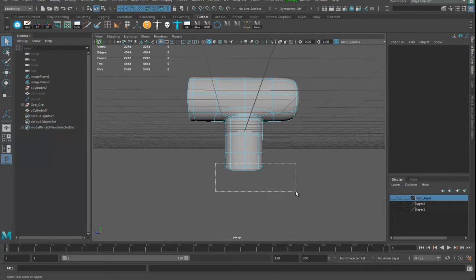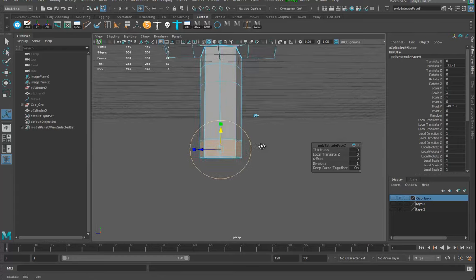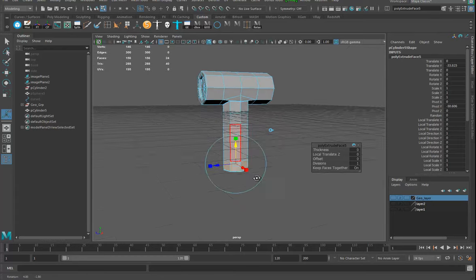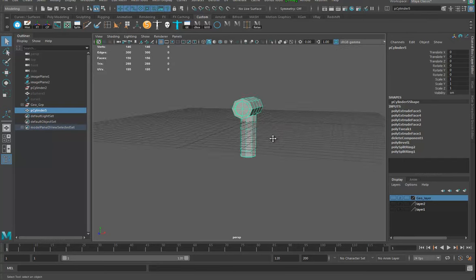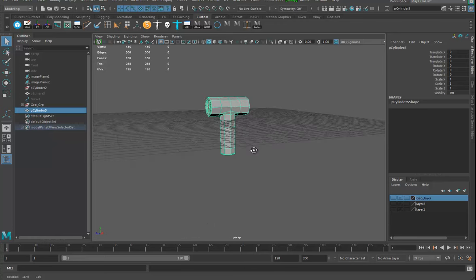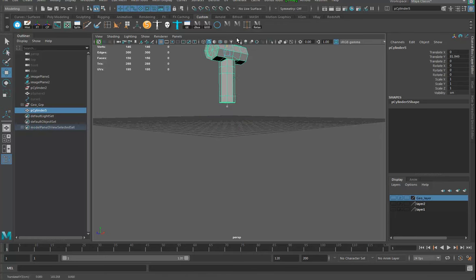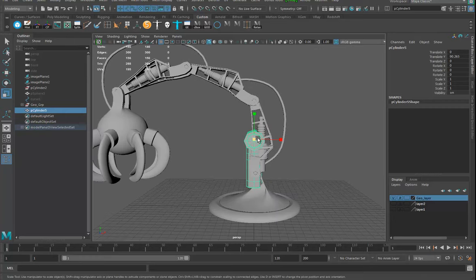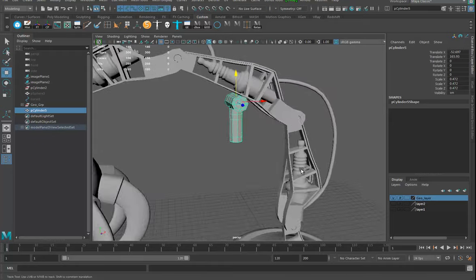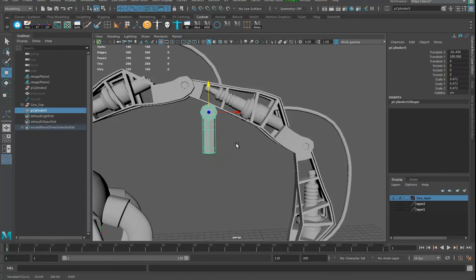You can go in here, grab these faces, hit extrude — right now it's on local, if I switch to global I can just pull it down. I'll hit one as I do this. That should be good. So I've got an interesting part. Let's hold down D and V to set the pivot, bring it up, and see what it looks like with the rest of the pieces. It's a little bit big, so let me scale it down and figure out a way to wedge it in.